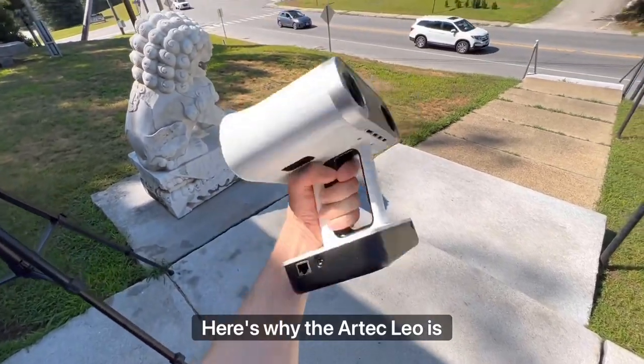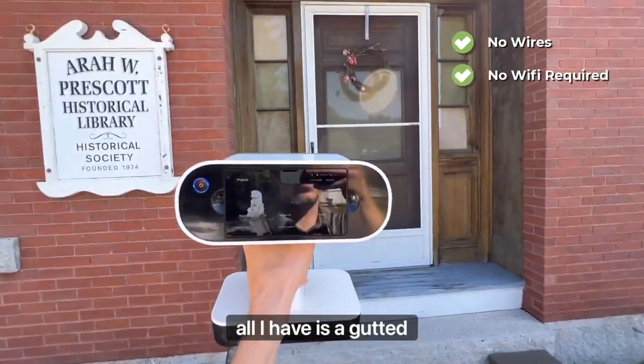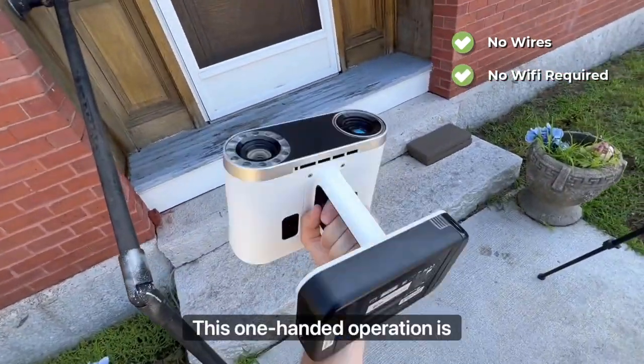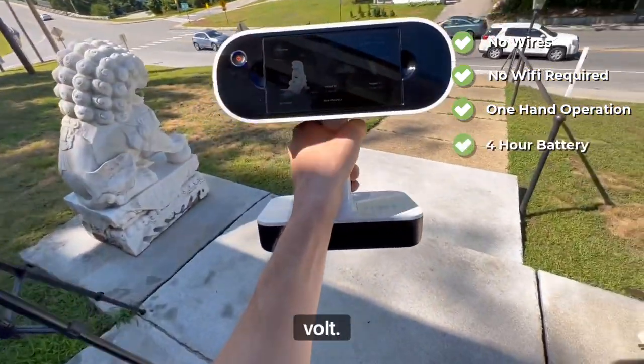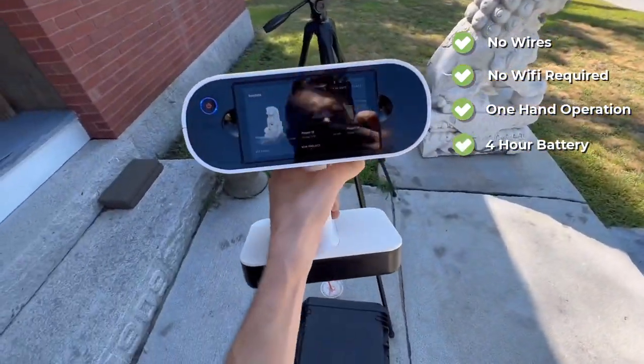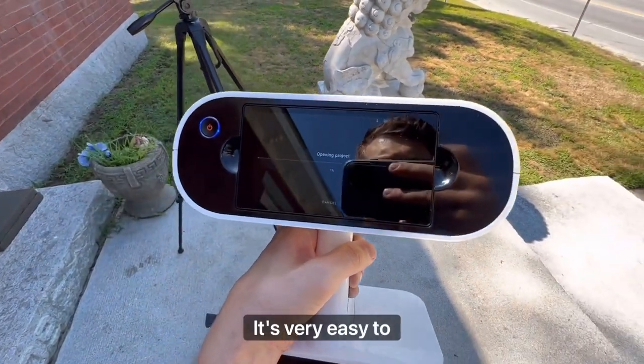Here's why the Artec Leo is perfect for the job. I'm on an industrial road — there's no wires, no outlets, just a gutted historical library behind me. This one-handed operation Artec Leo is a fantastic scanner. It's got a 14.4-volt, 6.8 amp-hour battery, and the best thing about this is a 5.5-inch touchscreen.